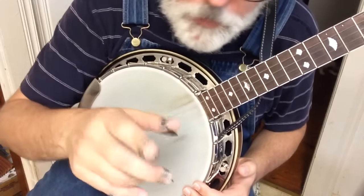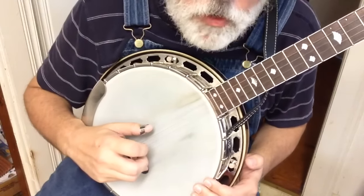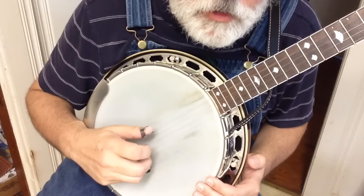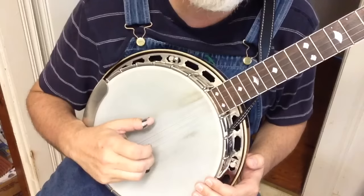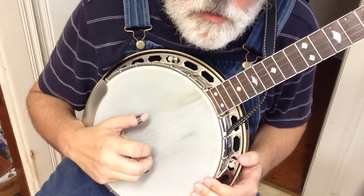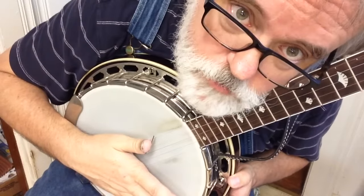That's your basic rhythm. We did it off of three, and we can do it off of four too. So: four, pinch. You can alternate: three, pinch, four, pinch, three, pinch, four, pinch. That's your first pattern — I want you to practice it until your whole family's sick of it.